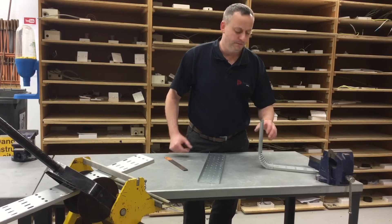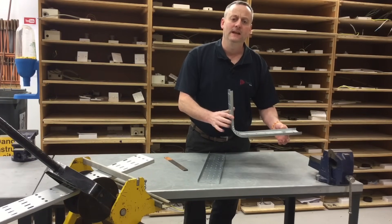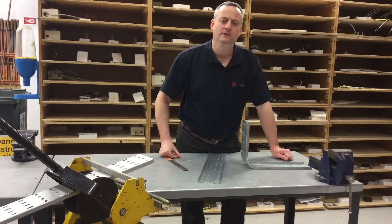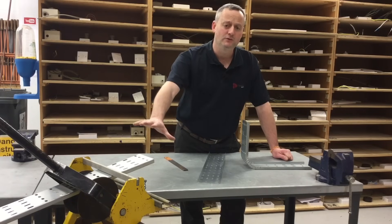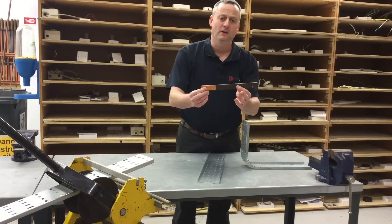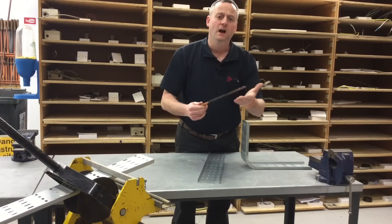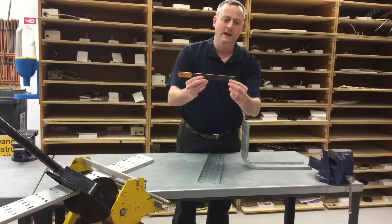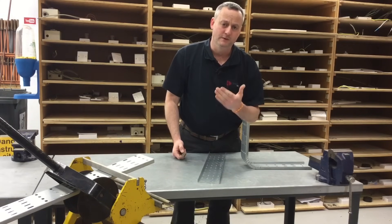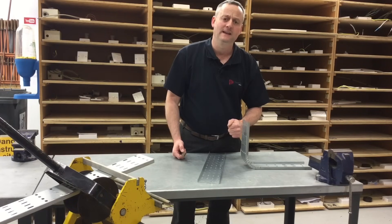We saw in the first part of the presentation how we can put an internal 90 degree bend in straight flange cable tray using a cable tray bending machine. We also said you can buy internal 90 degree bends from electrical wholesalers which can be bolted into place. However, we're going to now look at a technique where we have neither option. We're going to use a bar — just a piece of metal from an engineering workshop. A large screwdriver would work too. I've used a hacksaw to put a groove slot in one end, and we're going to use this to make an internal 90 degree bend in straight flange cable tray.